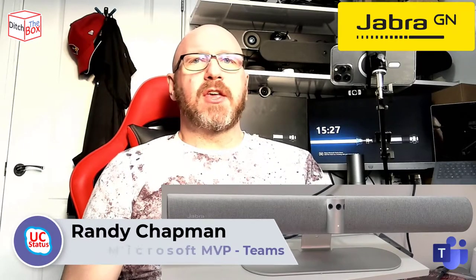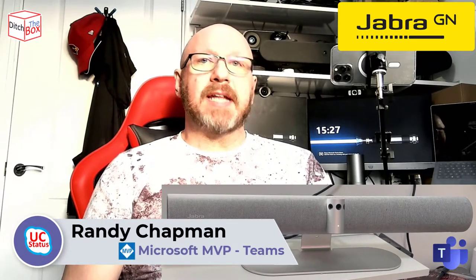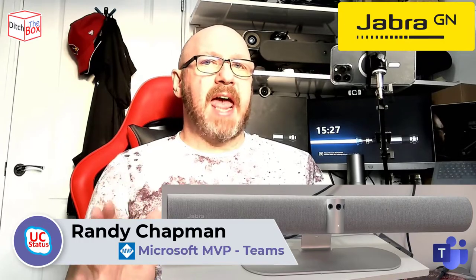Hey, it's Randy from UCStatus. Today I'm bringing you a new device from Jabra. It's the Panacast 50 — it's an AV soundbar. Stay tuned, I'll give you the lowdown.